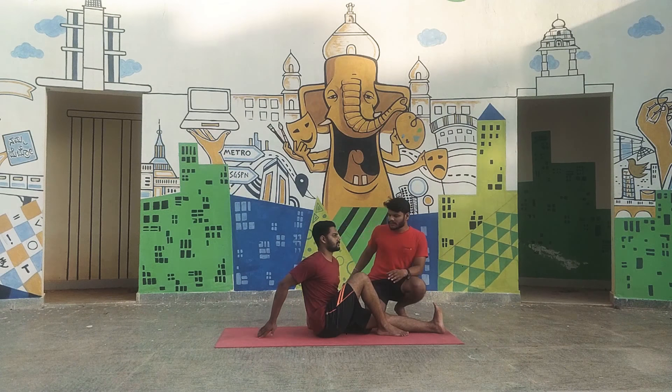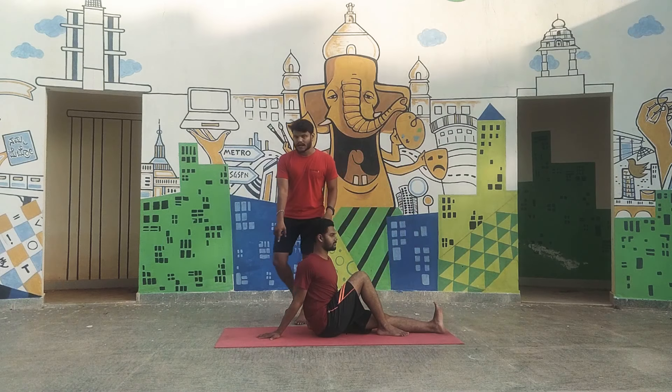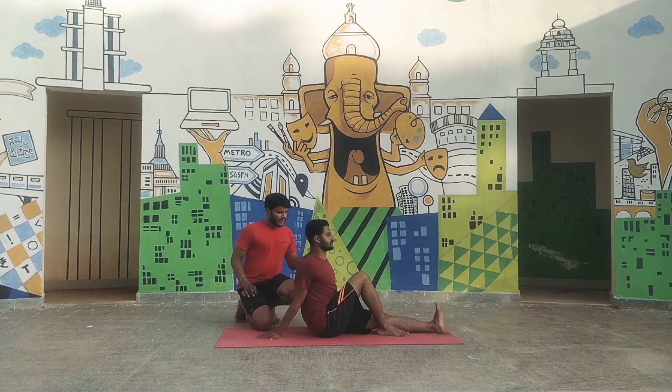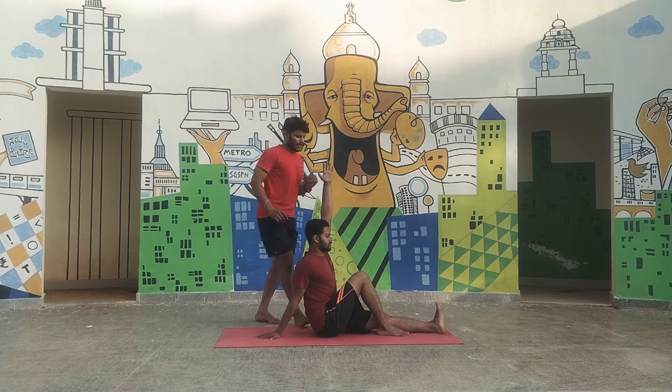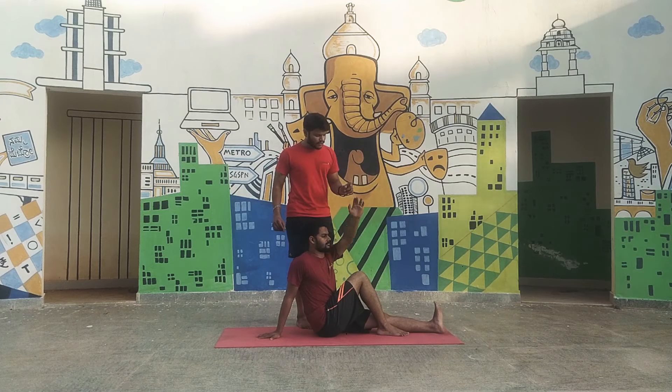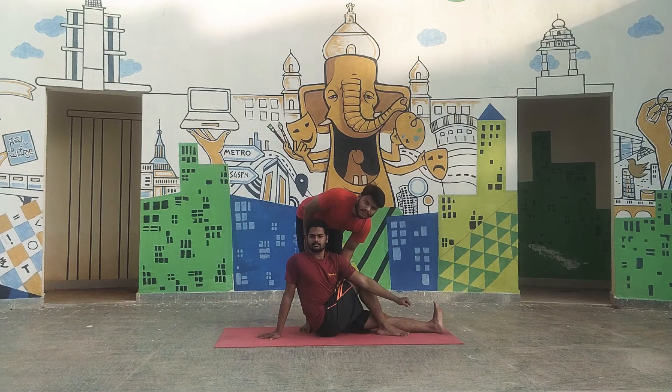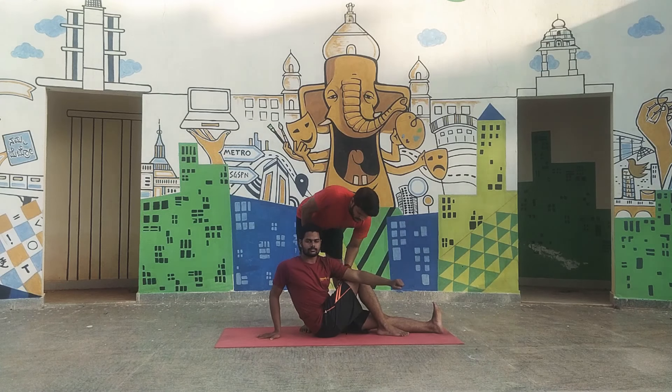Then place your right palm straight to your spine — this palm should remain exactly straight to the vertebral column. Now raise the left hand up, and from your left hand you should cover your right leg and try to hold your foot. The main thing to observe here is there should be no gap between your side and your thigh.